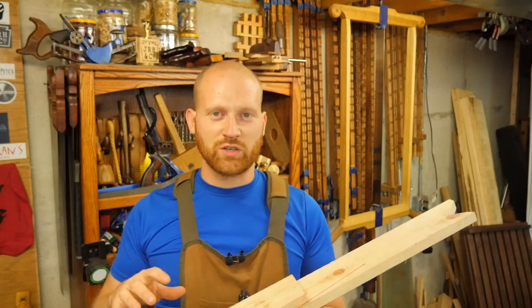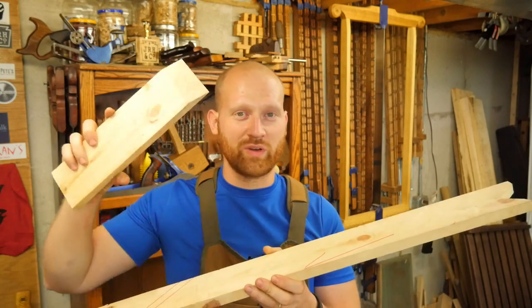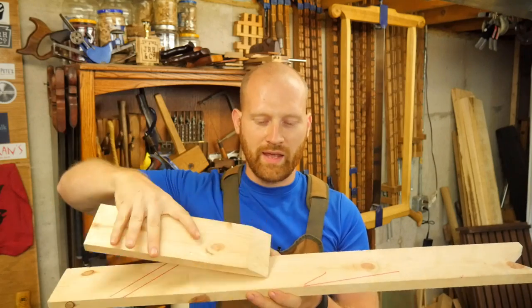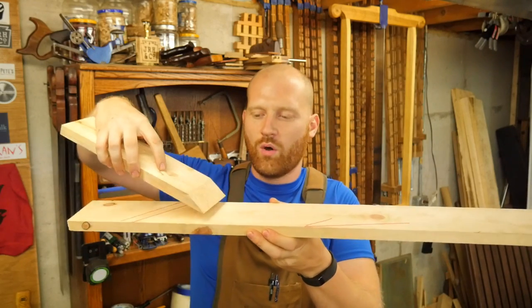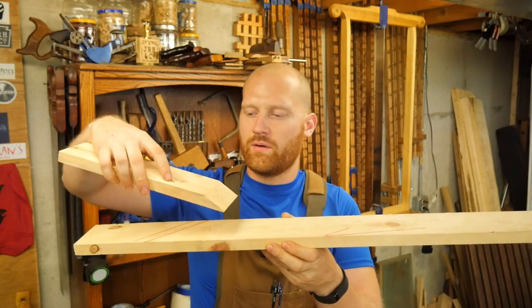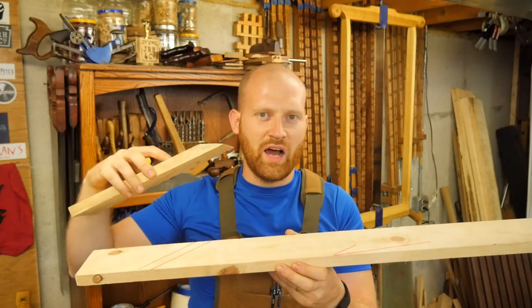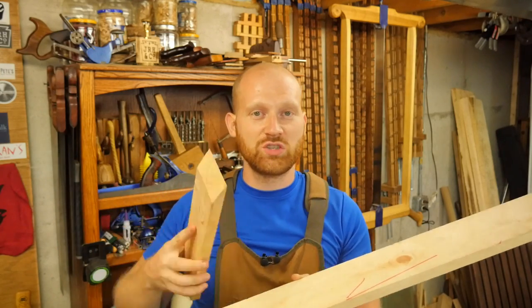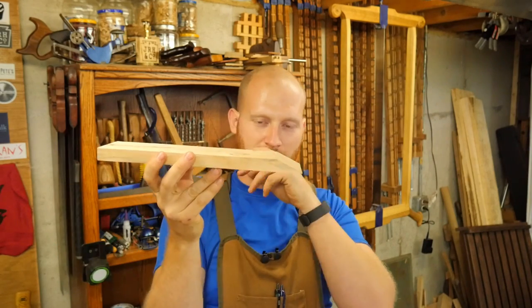One thing I've come across is a kind of mental process difference between a power tool person and a hand tool person. A power tool person, when they pick up a chisel or an iron, has the bevel up and does their work — whether with a chisel keeping it in line, or on a plane. Almost all applications, they keep the bevel up. And that makes sense because you want to keep the force in line with the iron itself, so your force is going in the same direction as the iron.